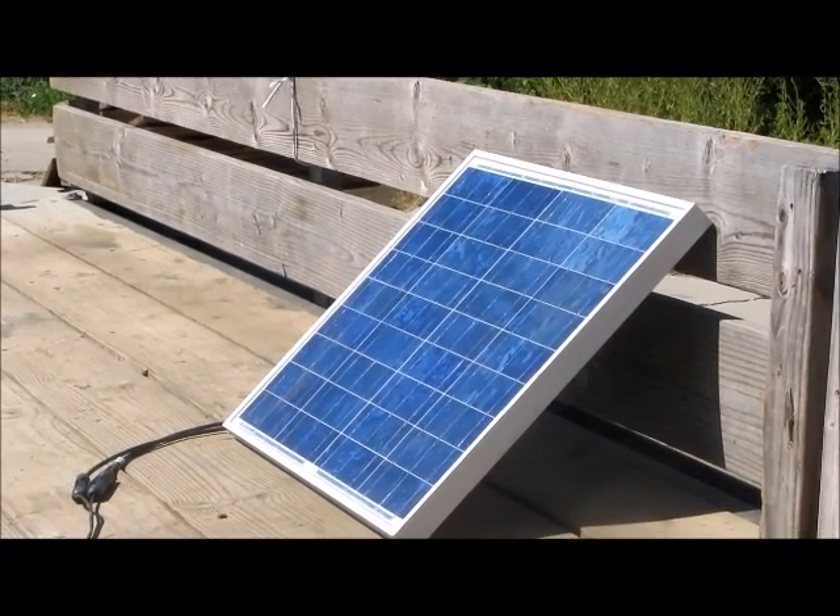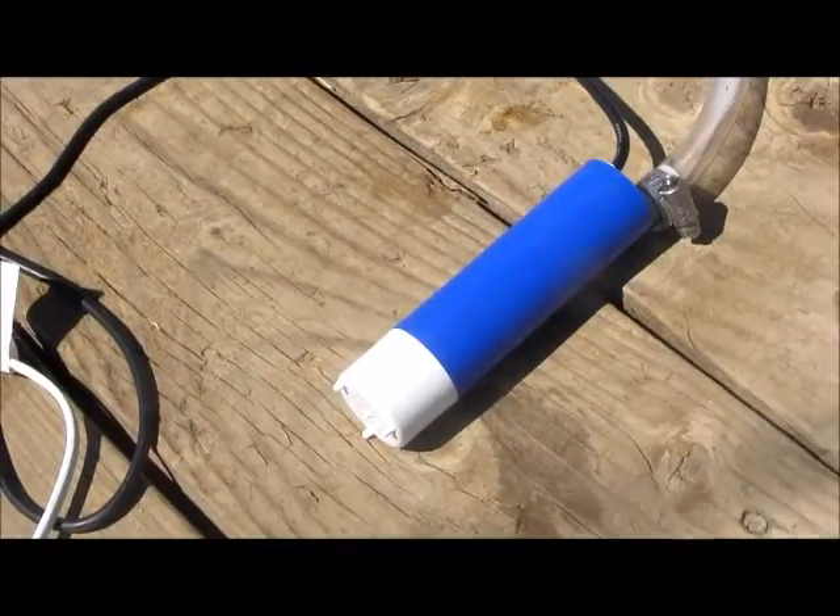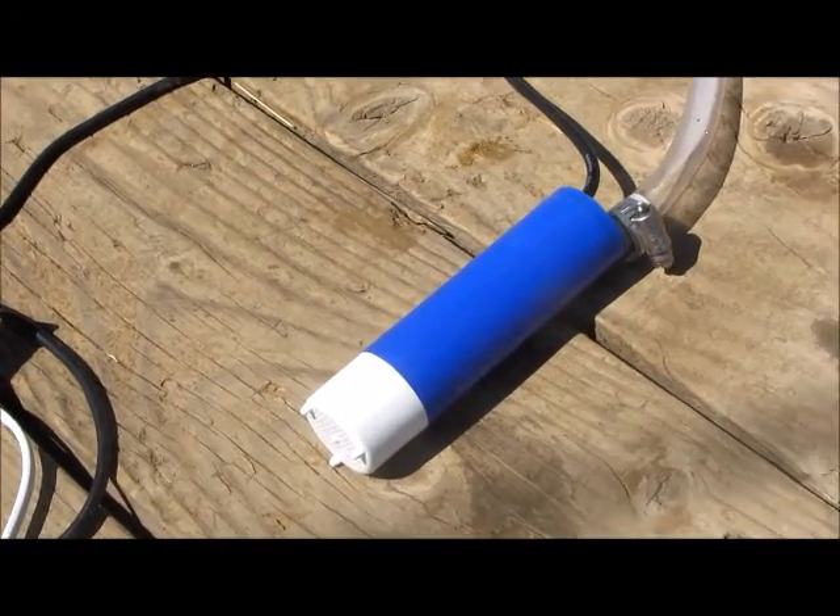Let's do something fun with a solar panel. How about make a solar powered slip and slide? We'll start out with a good 12 volt DC pump. This is a small purge pump that should work great.